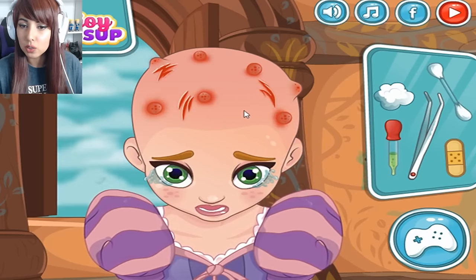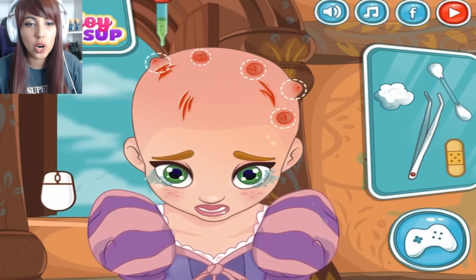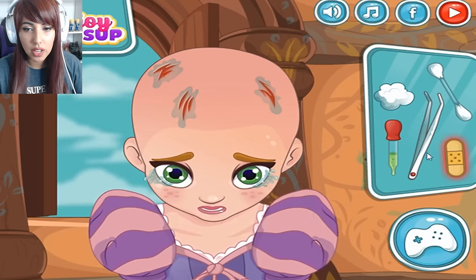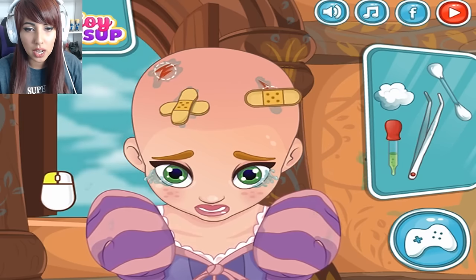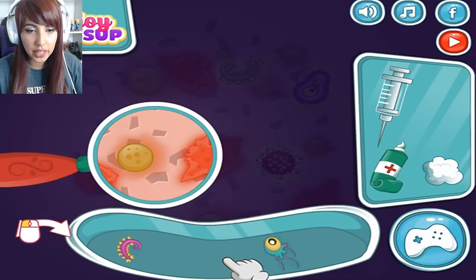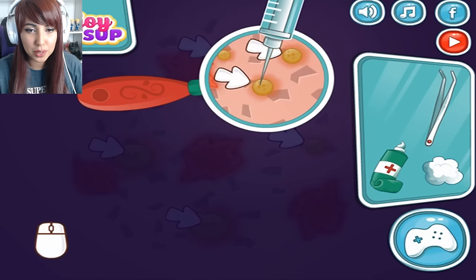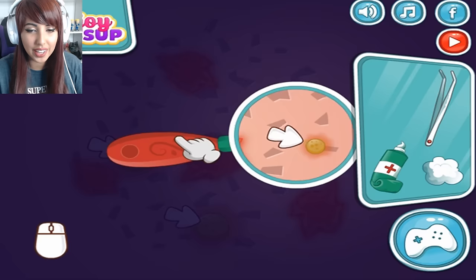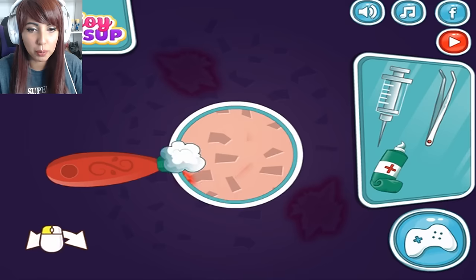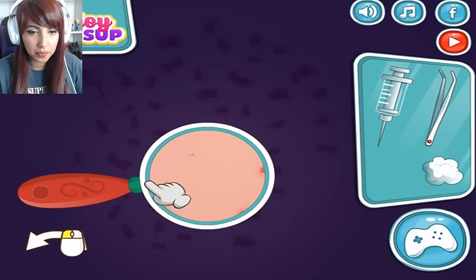Imagine if this was real. I know people get nits — I used to get nits in school quite a lot because I had really long hair, like primary school. But I haven't had them since and I would dread to have them now. I think it's something that all kids get in school though. Getting this antibacterial stuff — I'm so sorry that you are going through this. Now let's take a look. These creatures are like from outer space. She has under-the-sea creatures in her head. She also has horrible spots on her head. This is not a kids game, this is like a horror game. Well I think we are nearly done, we just gotta apply the cream.